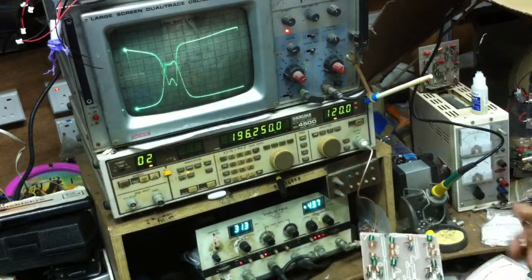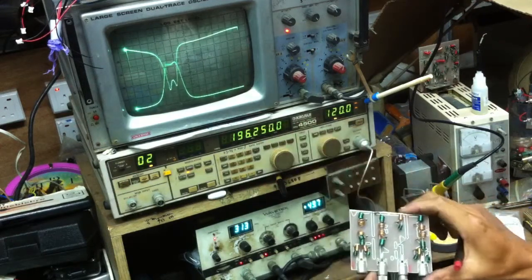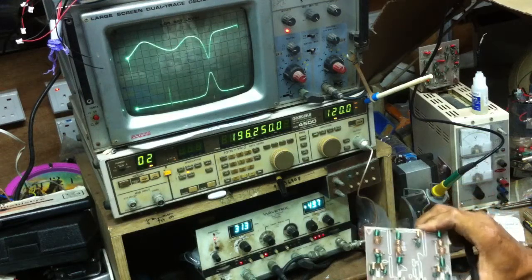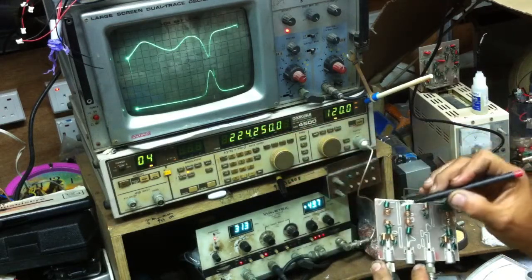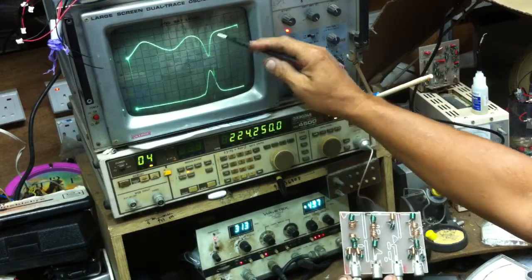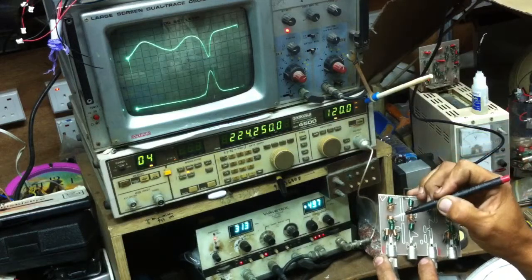So now we have completed adjusting the 196.25 MHz, so we go to another one — the 224 MHz frequency. 224 MHz is for Surya, which is channel 12 on air. Now we do the alignment from here to get the impedance and the maximum voltage. That's how we align.